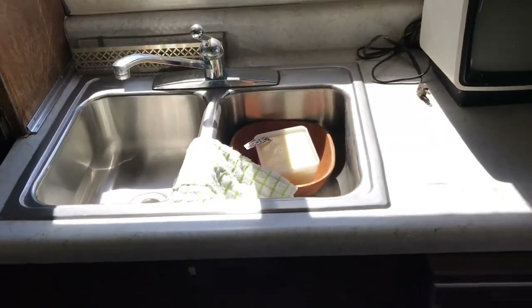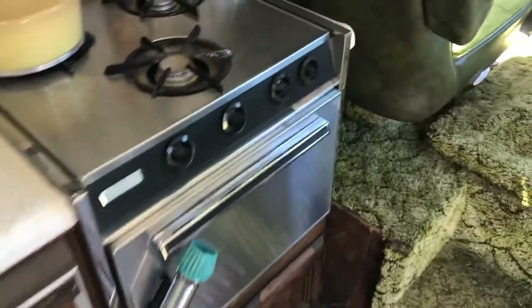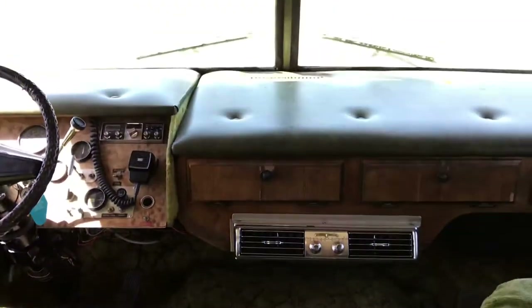There's also a kitchen sink across the way — a double sink — along with a Dometic refrigerator, and an oven and stove. Somebody stashed some towels in there. This is also where the table mounts up front, so you can put the Formica table between the front seats.